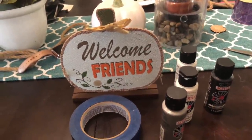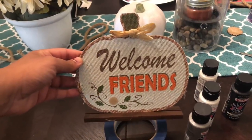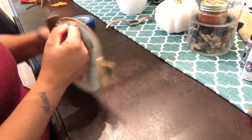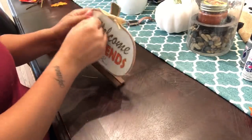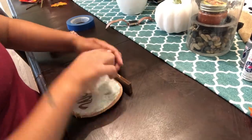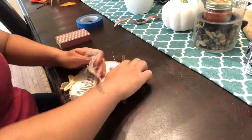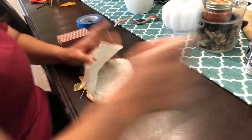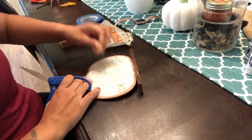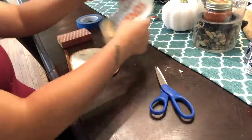Now I got this sign from the Dollar Tree, so I'm going to go ahead and redo and recreate it. I'm going to paint it white and then add on a chevron bow. I'm going to peel off the layer that's on there so I can sand it to remove any glitter or extra paint from the letters. I am leaving the stem portion on — I did remove the little straw bow, but I wanted to keep the stem so it can give it some pop of color.